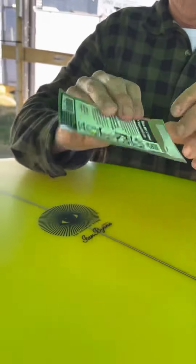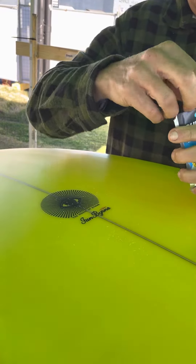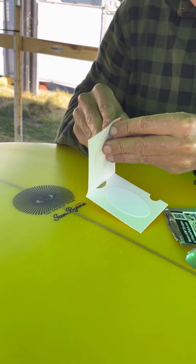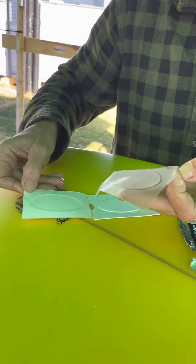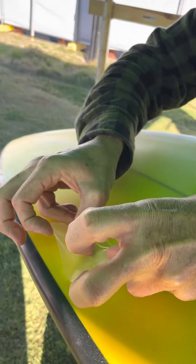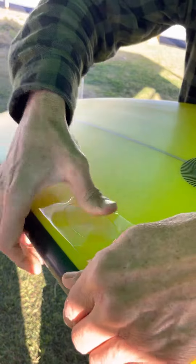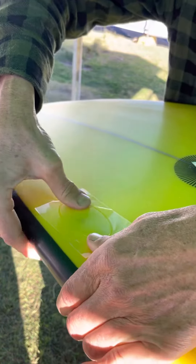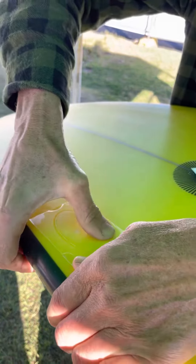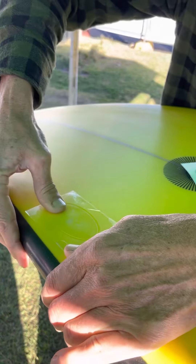That's a great idea. So, we'll open her up. There's our patch, and it's straight on. Give it a rub to activate the resin. Done.